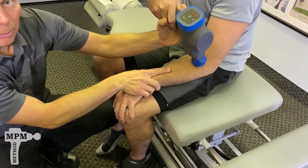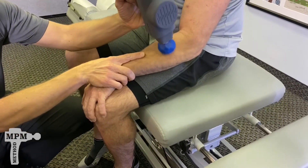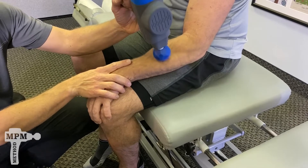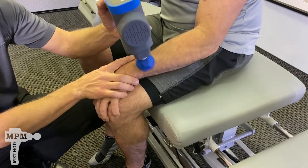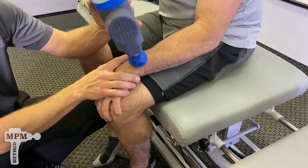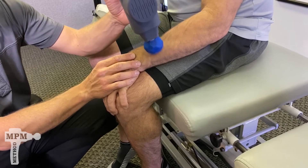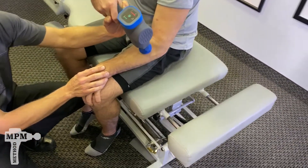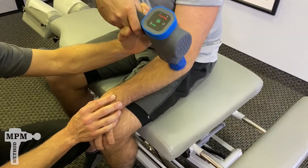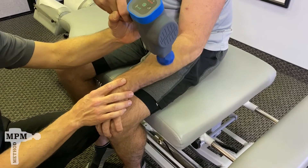Apply gentle pressure with circular motions, gently moving down the forearm all the way to the wrist. When you hit bone it'll start to bounce — move back up with gentle circular motions back towards the elbow. Complete three cycles.